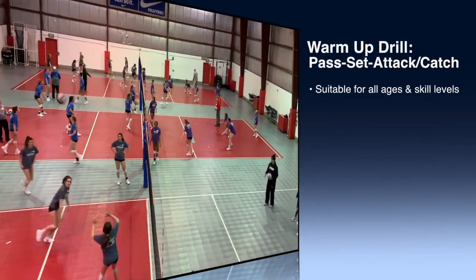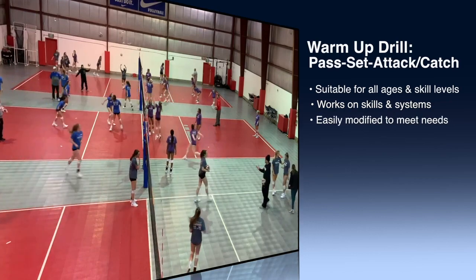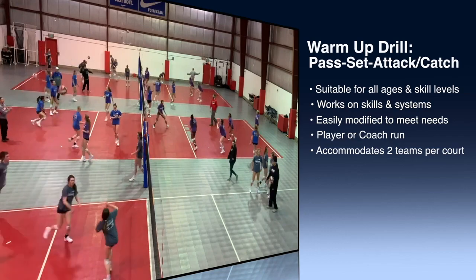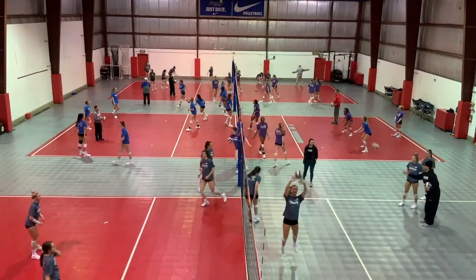This is an efficient warm-up drill that addresses the three primary skills of passing, setting, and attacking, while also working on service-leave transition. We like this drill because we're able to modify it for all of our age groups, 12s through 18s, and modify it for our national and regional programs.